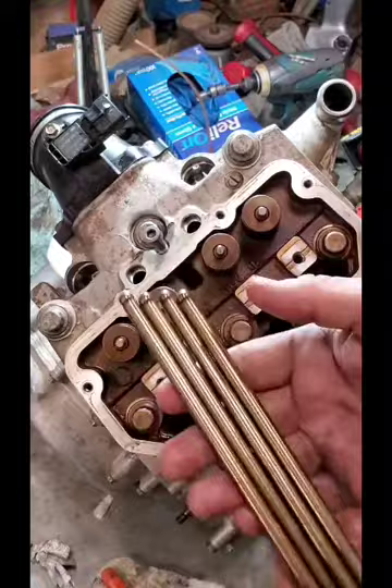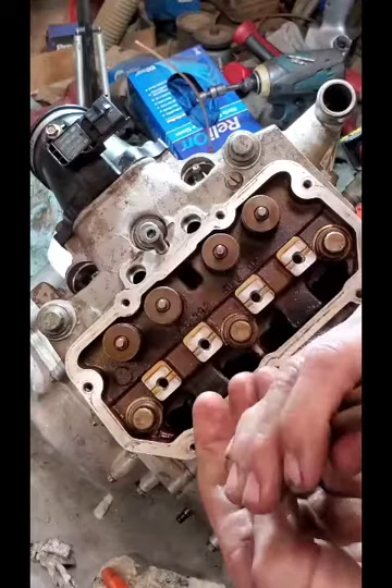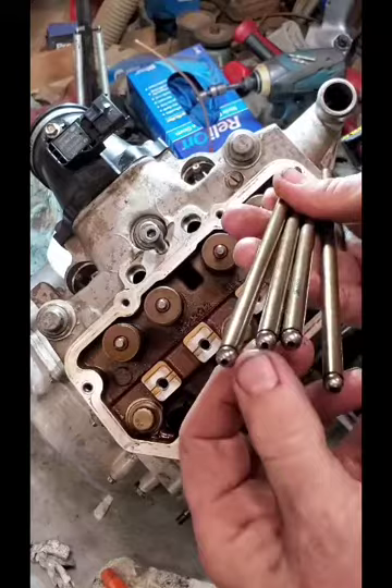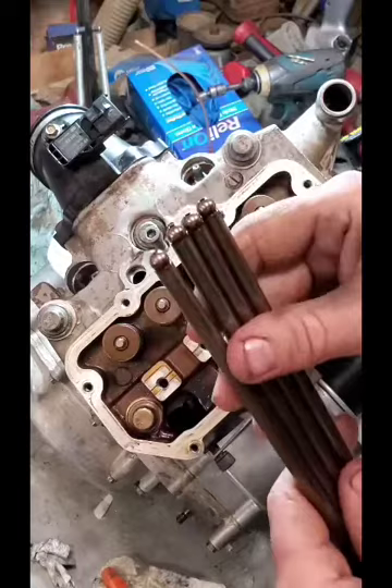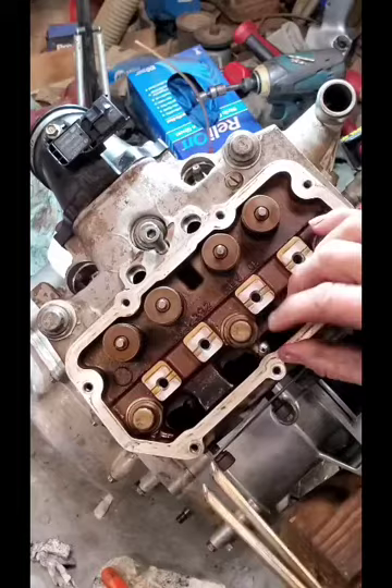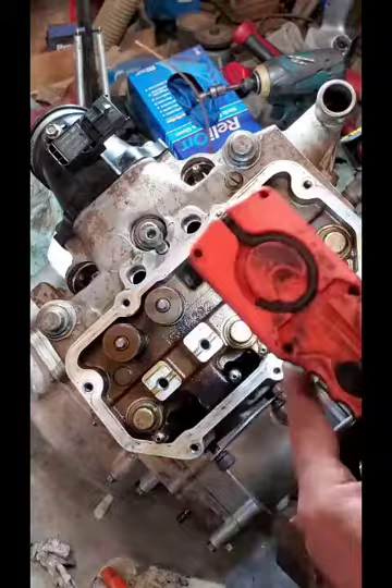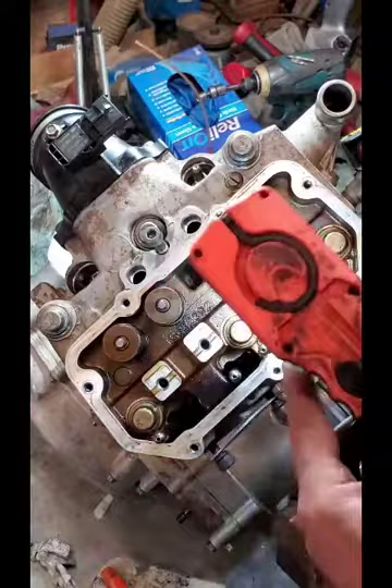Push rods — I always check these. You can check them with a straight edge or a flat glass surface. Wash them and blow them out to make sure they're open with no debris or pieces of carbonized oil blocking the holes. They've got to feed all the way to the top so our rocker arms don't run dry. Load those into the lifters, and it's always a good idea to verify that you're in the lifter cups.